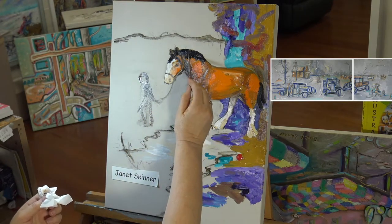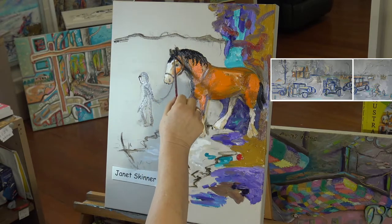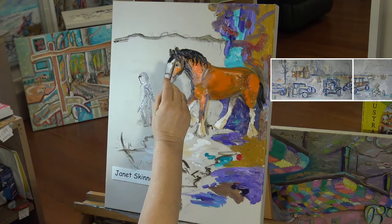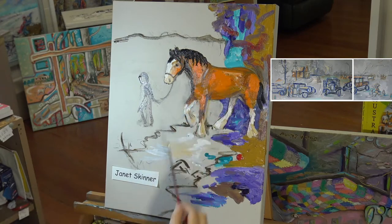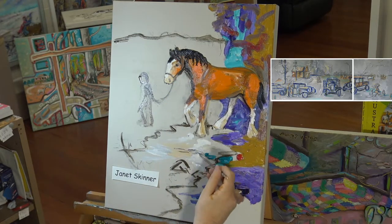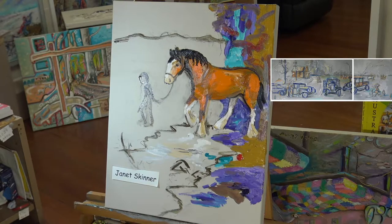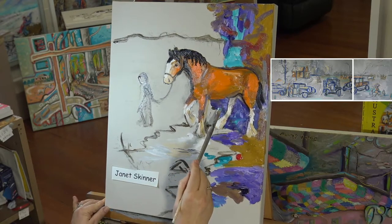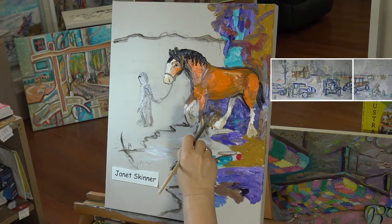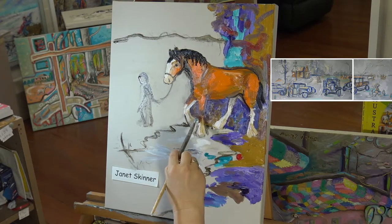I'm using a number one sable watercolour brush now, putting in a little bit of detail. There are lots of rules with oil painting and I just choose to break all of them really. Some people say you can't use a fine little brush on an alla prima oil painting — just use a nice big brush. But I say, who's making the rules? Let's just have fun and turn out a painting. As long as I enjoy myself while I'm painting, that's the main thing. It's very relaxing — you sort of zone out and go into a different world. I'm coming in with a bit of Windsor violet now to make a contrast between the orangey colour of the bay horse and the dark background, so the horse comes forward.